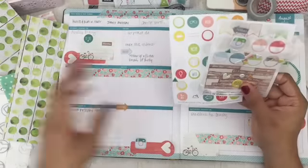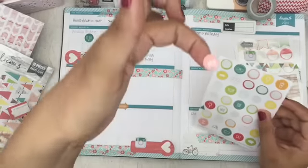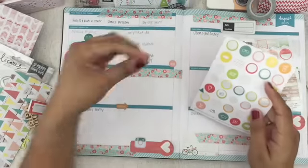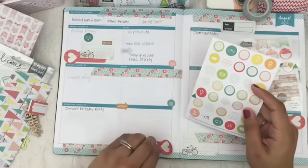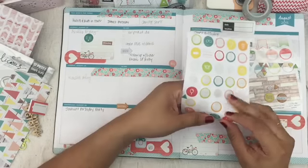Now it's time for the sticker sprinkle. This is what's left over from this month's kit. As you can see, I've used up a lot of the stickers already, mostly in my Midori layouts. I really love how these stickers always coordinate. I fully intend to use every sticker in this month's kit.